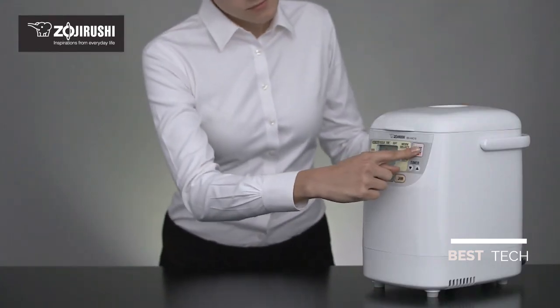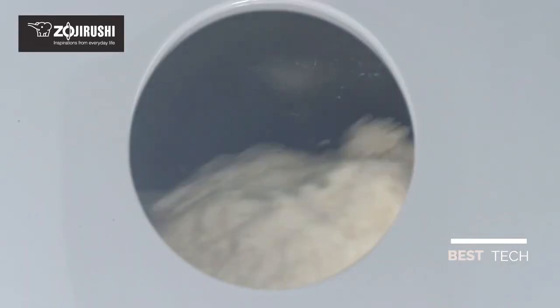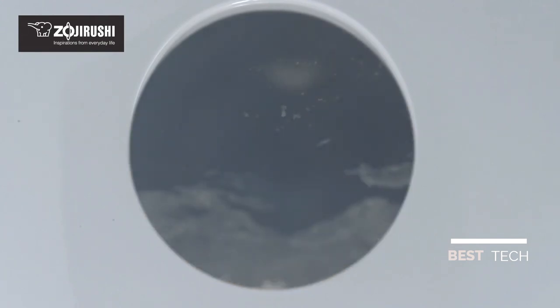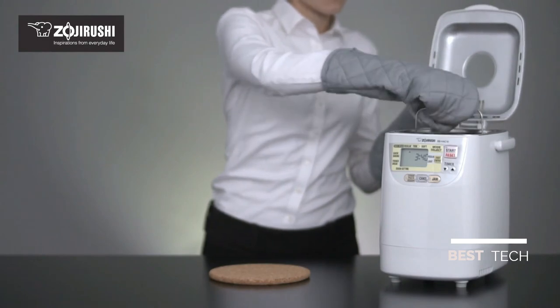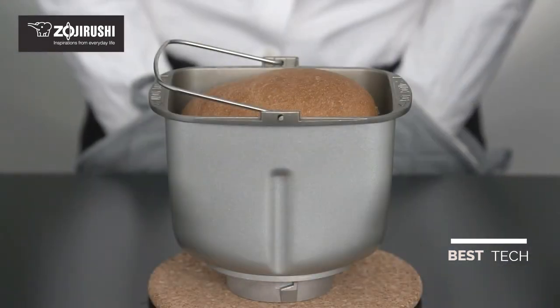After making your selections, simply press the Start button. The viewing window allows you to watch the process while it's kneading, rising, and baking. Basic bread will be ready in 3 hours and 40 minutes, and the quick course will complete in 2 hours.